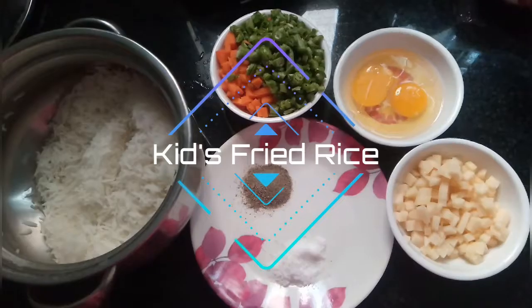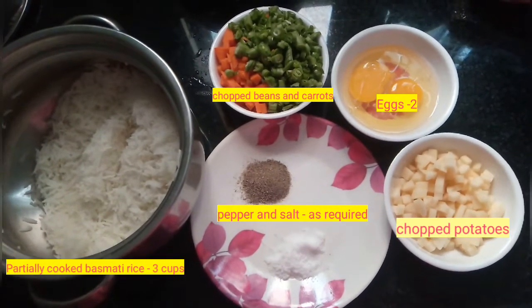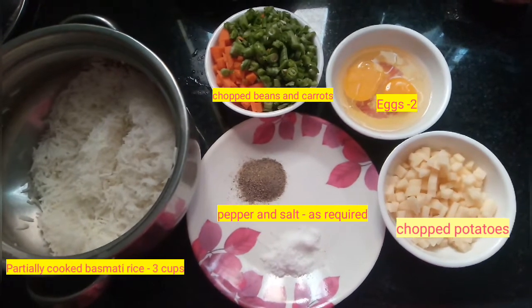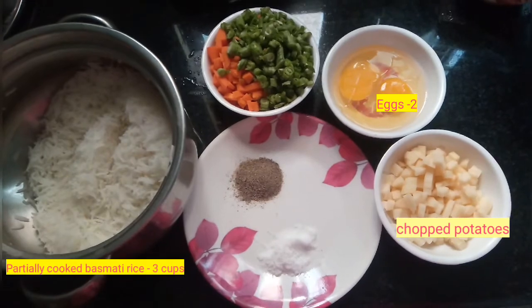For this recipe I would be needing one cup of potatoes nicely chopped, one cup of beans and carrots nicely chopped, two raw eggs, salt and pepper to taste, and some boiled basmati rice.